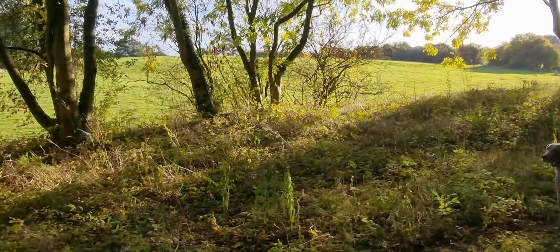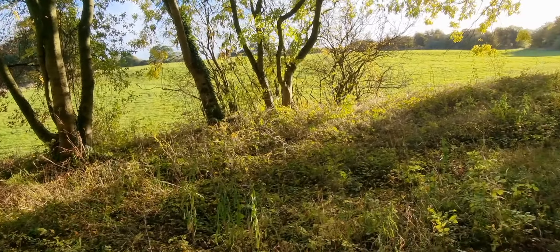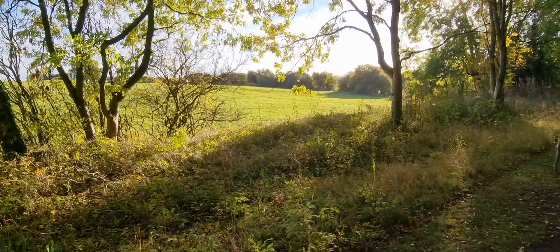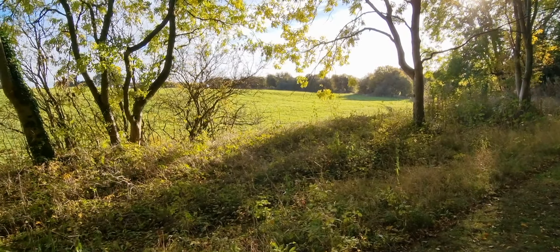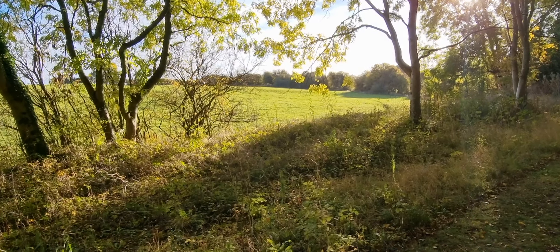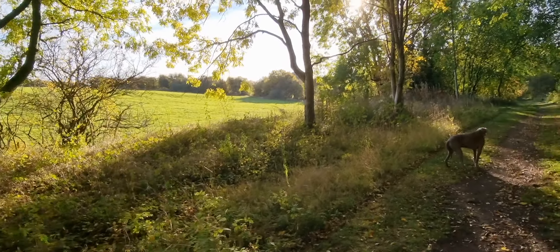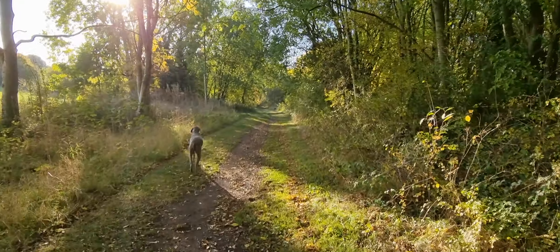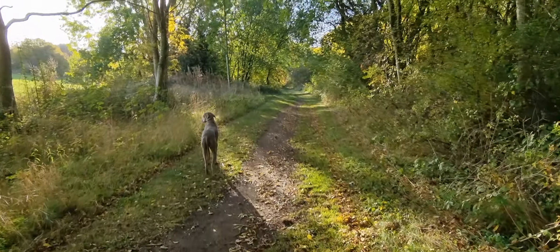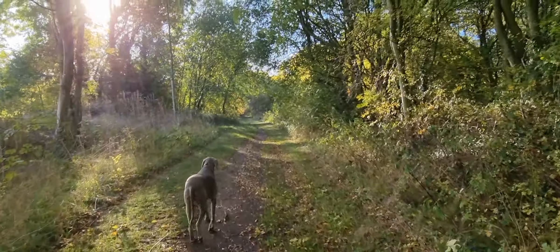Over to the left these fields go on for quite a way - you can get to the next village. And if you go the other way, you can get right to the top of where I live, my village. I love this time of day.